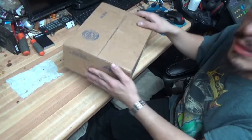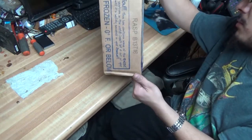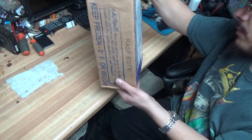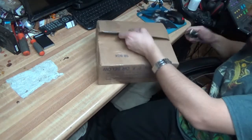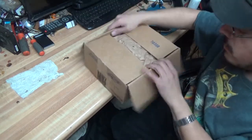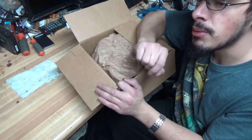Now let's get this other box unboxed. This one came out of California. Let's see what's in here — hopefully it's goodies, hopefully it's what I ordered. There should be two parts in here for my bike.